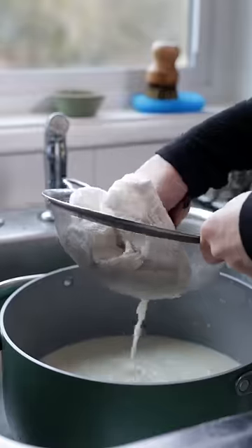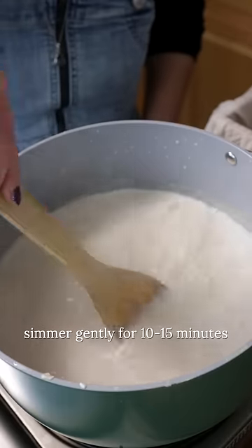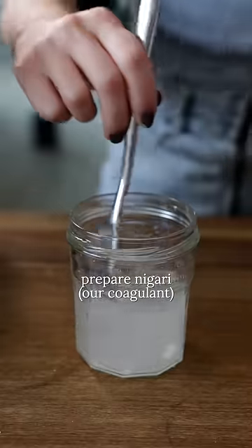Next, you're going to strain it and use the cloth to wring out all of the soy milk from the pulp. Now the strained soy milk needs to simmer for another 10 to 15 minutes, during which time you can prepare your tofu mold as well as your coagulant solution.